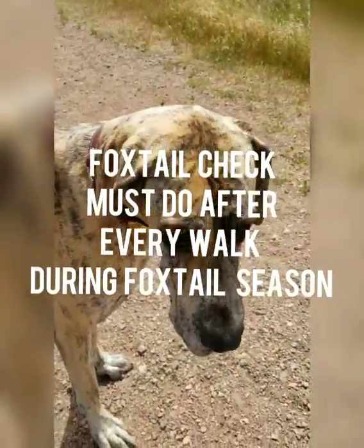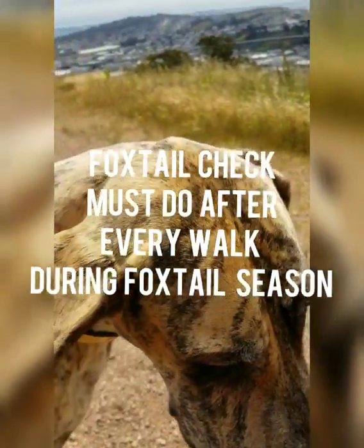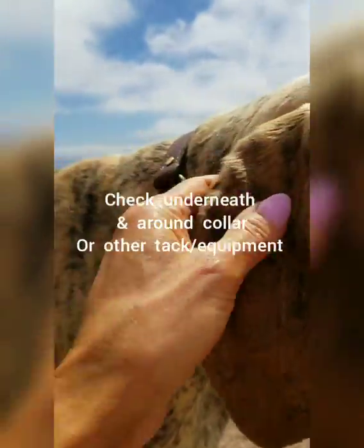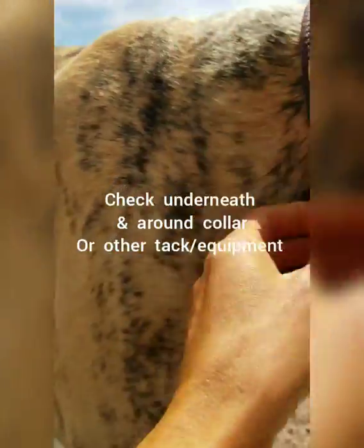I'm going to show you how to do a foxtail check. It's foxtail season, so if you don't know what foxtails are, unfortunately that's something that we have a risk of where we live in the Bay Area in Northern California.